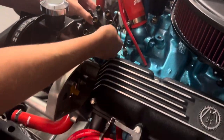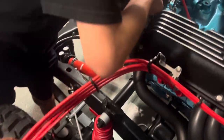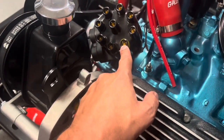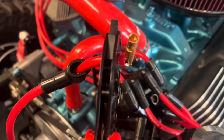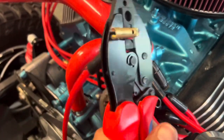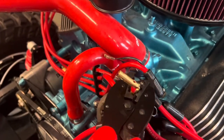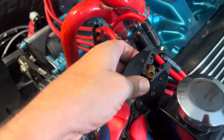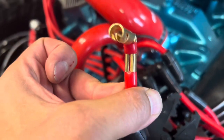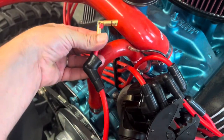Now we're going to take all of these wires, trim them to the right length, starting with cylinder number one. We're clipping the last end on — everything is cut to length. As we squeeze this, it crimps them together nice and tight. That's how it crimps over, nice and tight. Pull the boot on, install, done.